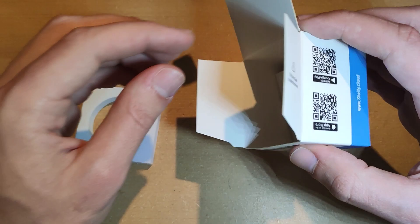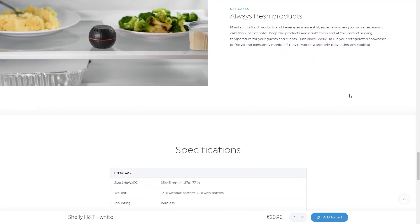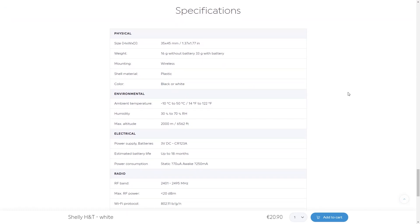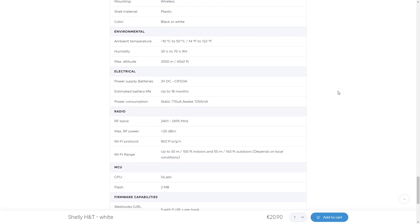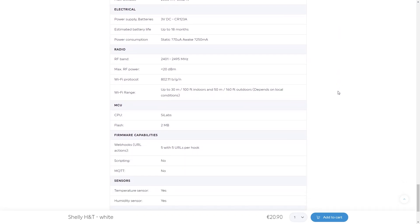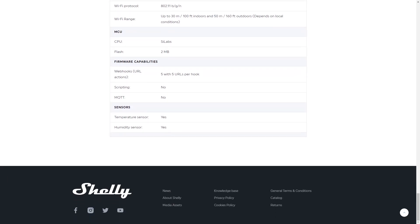Besides the device alone you get a short manual and some community group information. Temperature measurement range is from minus 40°C to 60°C with a deviation of plus or minus 1°C. Humidity measurement range is from 0 to 100 percent with a deviation of plus or minus 5 percent. Wi-Fi protocol is 802.11 BGN at 2.4 GHz frequency, with a range of up to 50 meters outdoors and up to 30 meters indoors depending on building materials.